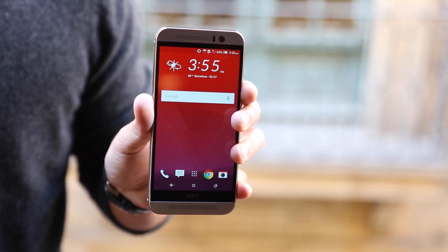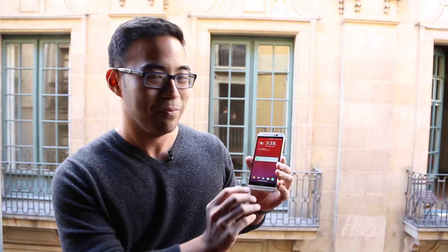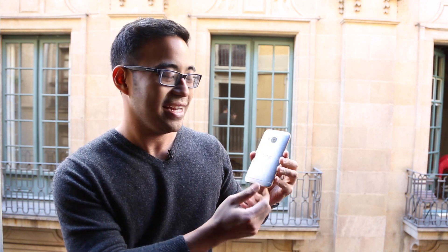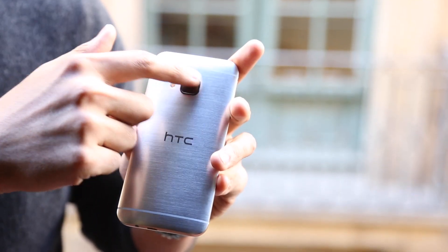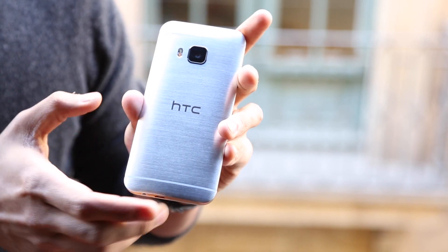You'd be forgiven for thinking there isn't a whole lot new about this phone, and that's because HTC doesn't think much needed to be fixed in the first place. In terms of industrial design, it's very close to identical to what we saw with the HTC One M8. We've got a squared-off camera in the back, and that's a 20 megapixel camera instead of the four ultra pixel camera we had last time.